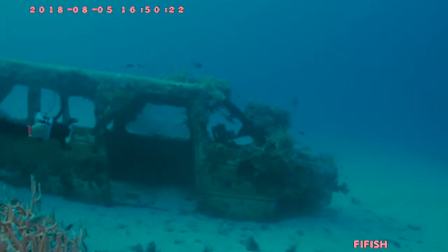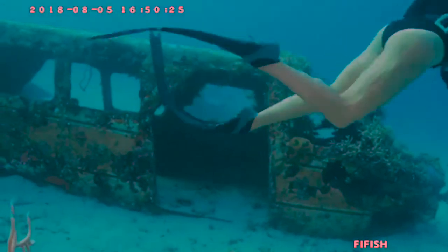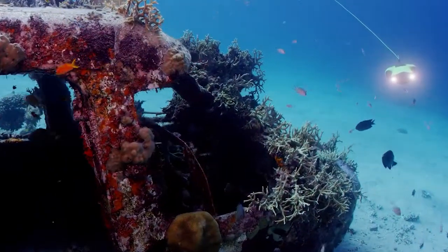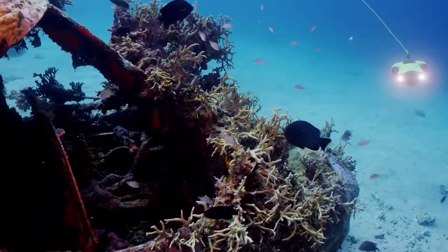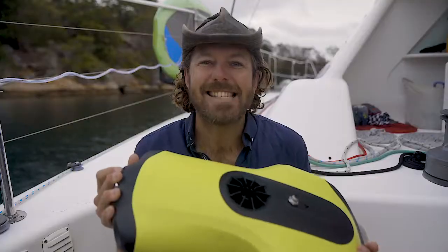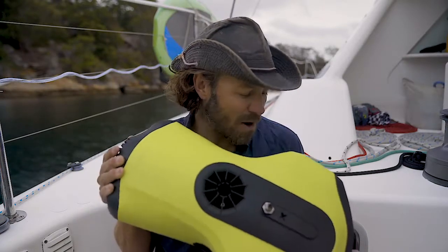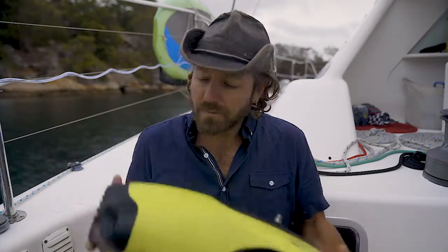Seeing Guy diving this — seeing it there with us exploring this plane — really showed me that this is going to become one of the most useful pieces of equipment we have on the Barefoot for exploration. We can go down to places even I can't go — it goes down to 100 meters, deeper than I can dive. I'm very excited to send it down to depths like that very soon, though we haven't found something to look for at 100 meters just yet.